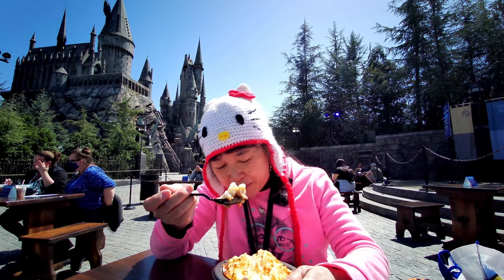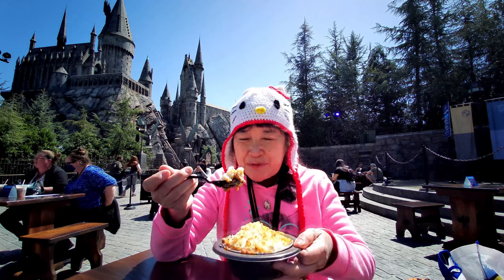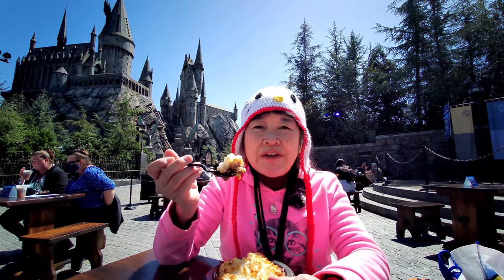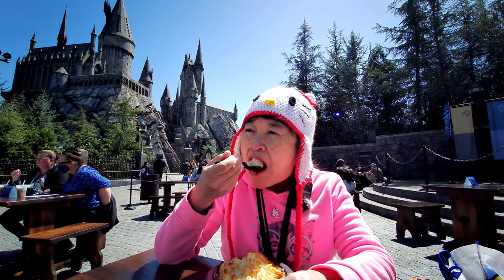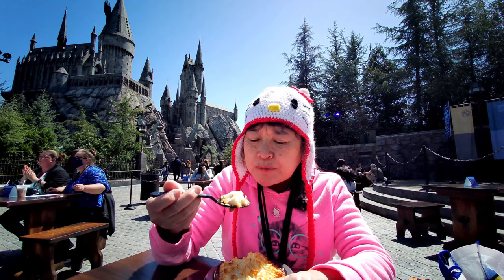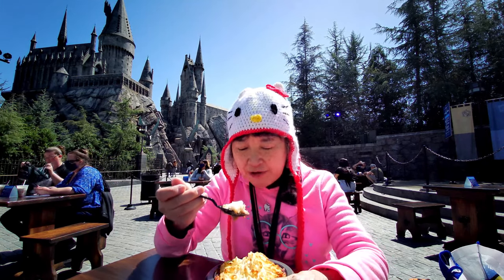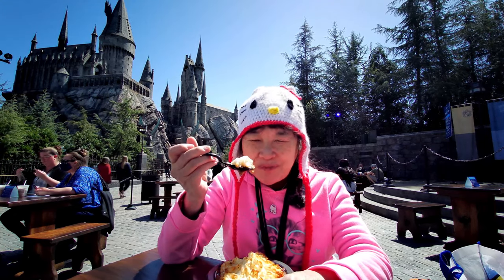This is a pretty hearty meal. Even though it looks kind of small, it's pretty heavy. The bottom part is filled with the meat and whatever else is in there. I think I see carrots too, maybe — I'm not sure, but this is good.